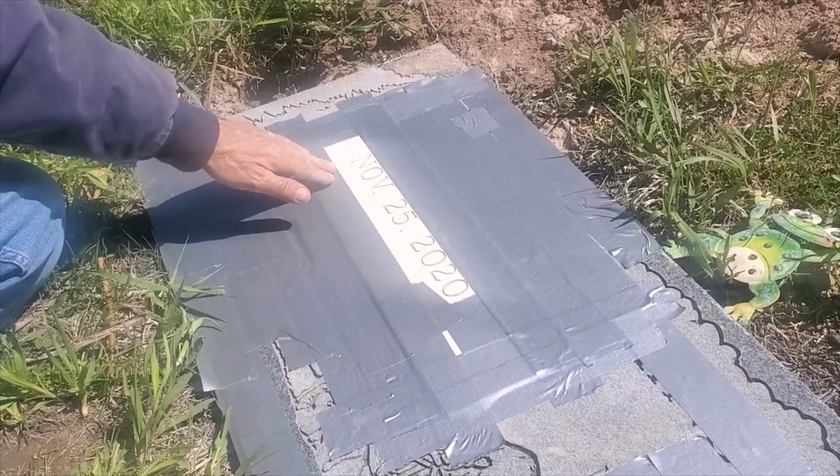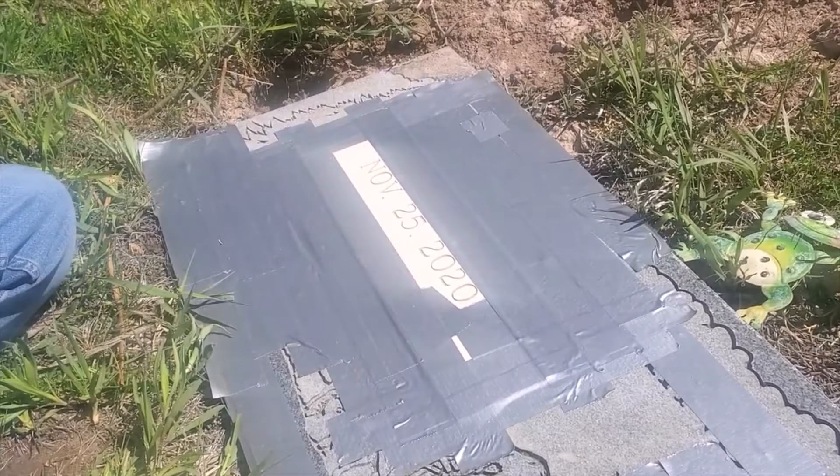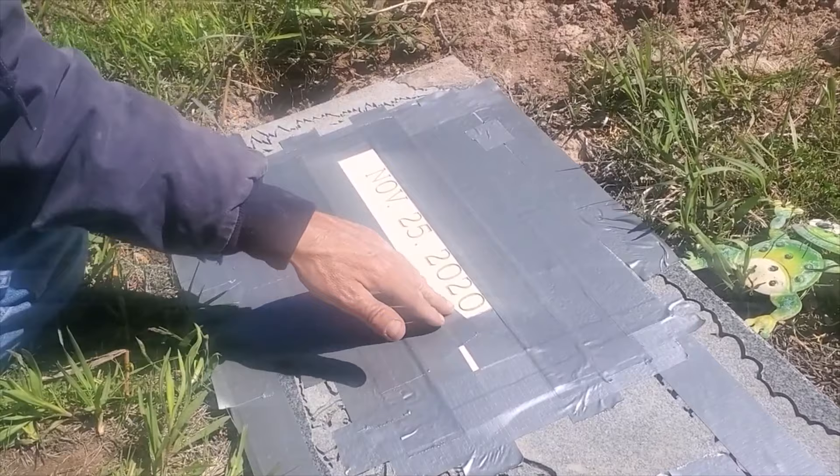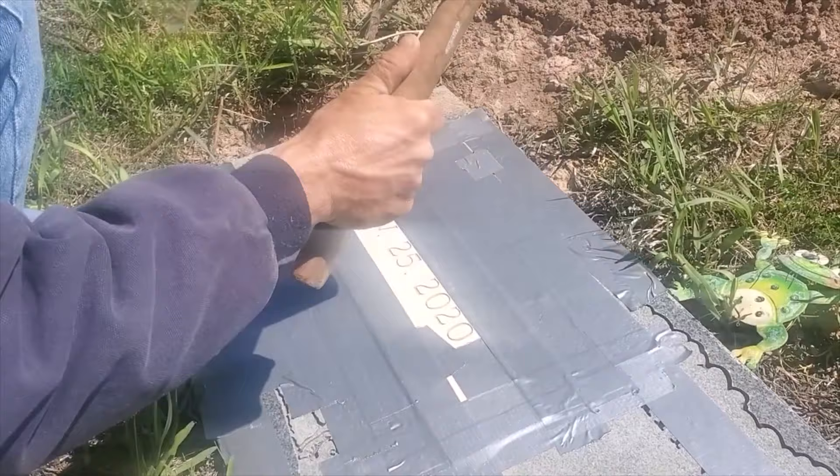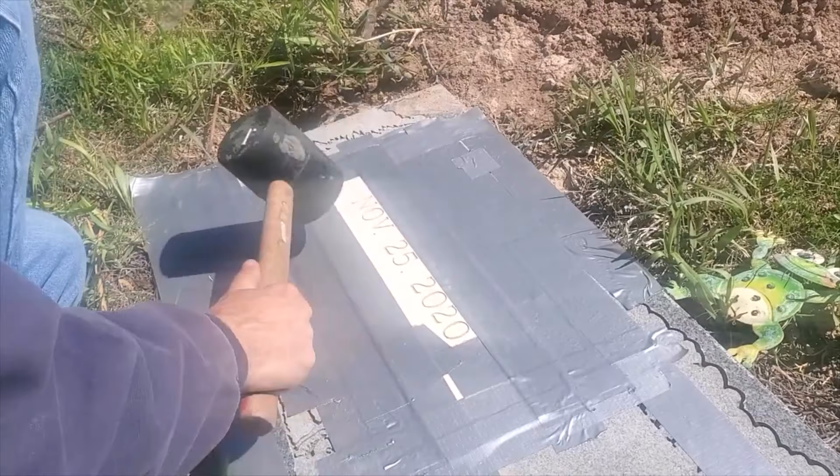I plucked out, using an X-Acto knife, the lettering, which is already kind of pre-cut by the automated machine that the designers use. After that, to secure it down, I really do just hit it with a rubber mallet a bunch to make sure everything is locked down, because I can't afford to have this start coming up off the surface while I'm sandblasting.